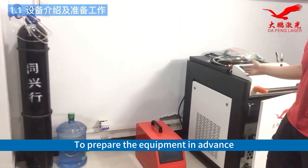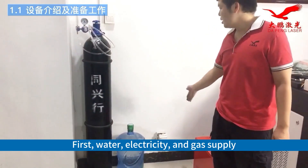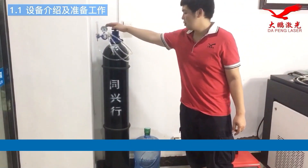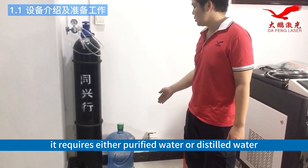To prepare the equipment in advance, you will need the following. First, water, electricity, and gas supply. About gas, I mean the oxygen, and an oxygen gauge is needed. About water, it requires either purified water or distilled water.